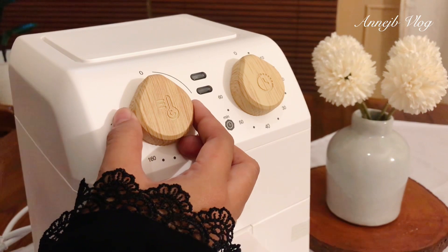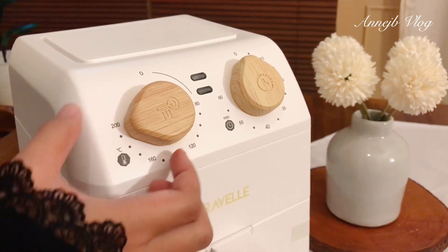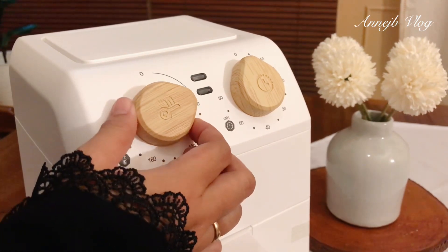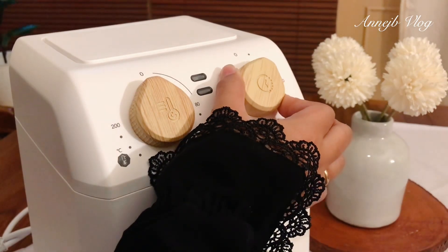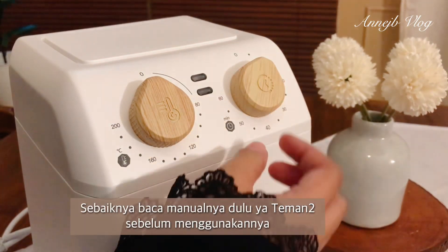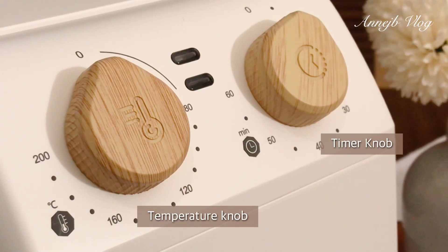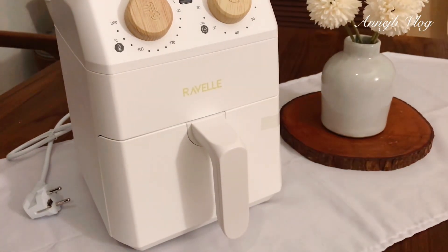Tentunya aku pilih warna putihnya. Nah salah satu alasan aku jatuh cinta sama produk ini adalah tombolnya itu bebas touch screen — jadi dia pakai knob, dan knob-nya itu beraksen kayu. Sekarang kan lagi musim ya teman-teman dengan produk yang dicampur aksen motif kayu. Modelnya lucu banget pakai knob seperti ini, jadi dia tidak touch screen. Yang sebelah kanan itu timernya, yang sebelah kiri itu temperaturnya. Keliatan lucu banget ya teman-teman, gemoy gitu, estetik deh pokoknya.